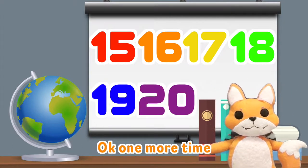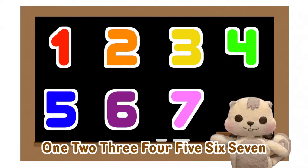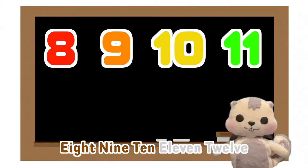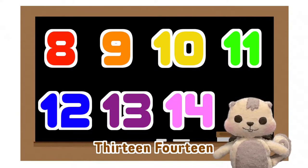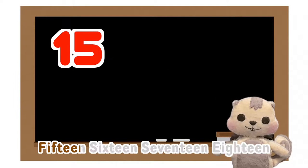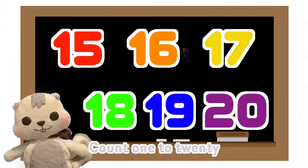One more time. 1, 2, 3, 4, 5, 6, 7, 8, 9, 10, 11, 12, 13, 14, 15, 16, 17, 18, 19, 20. Count 1 to 20.